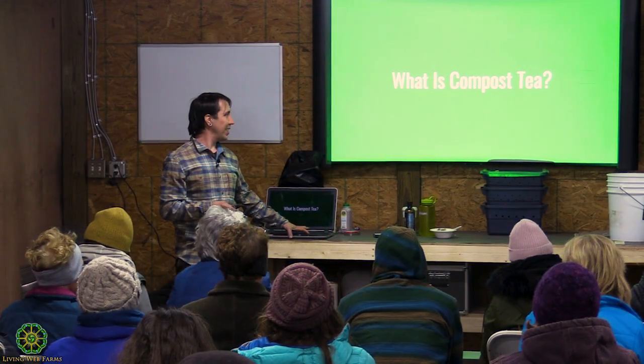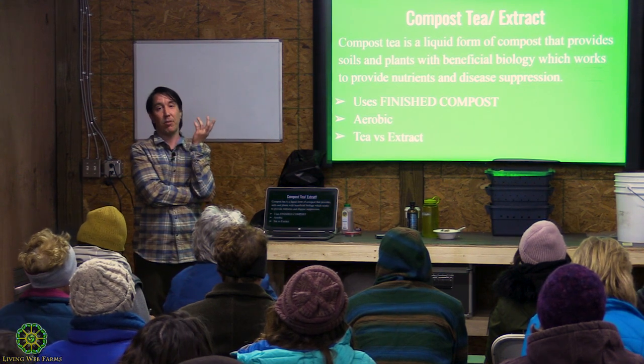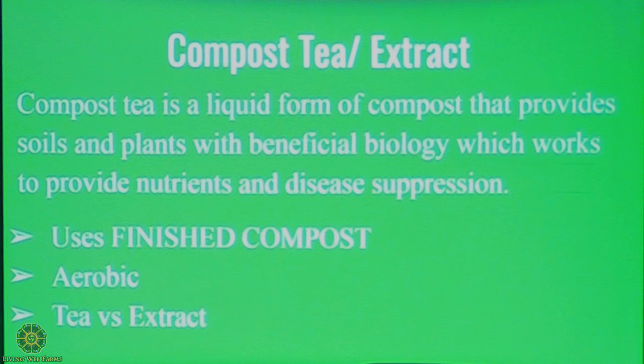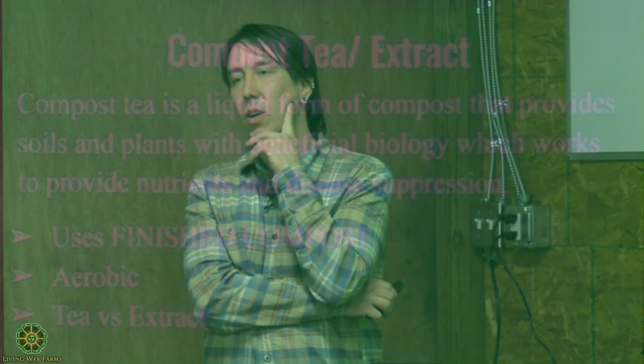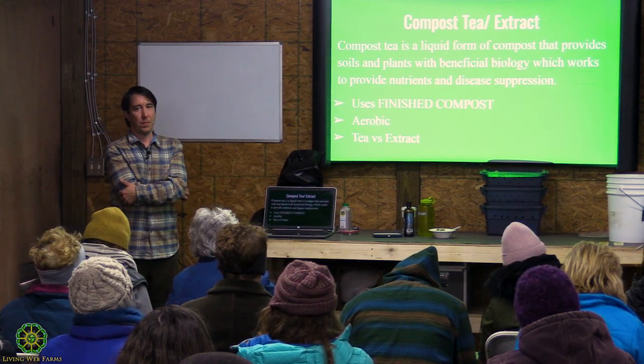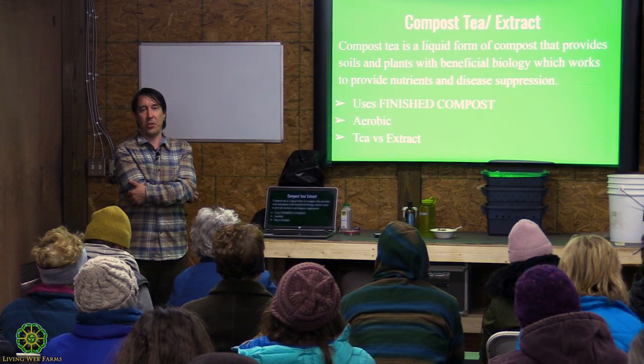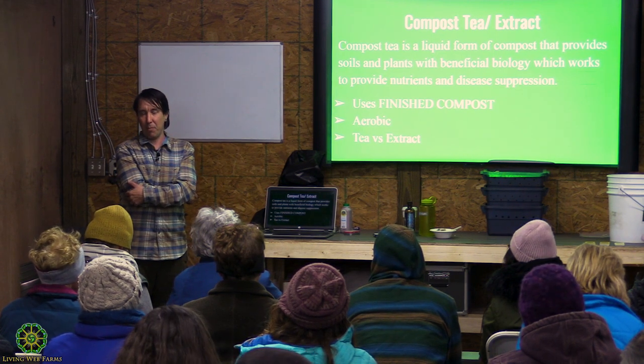What is compost tea? The very basic explanation is that it's a liquid form of compost. The idea is that all of this is about the microbes and the action of the microbes — we're getting those microorganisms out into the liquid and using that liquid to inoculate plants and soils with beneficial microbiology. Compost tea uses finished compost. If you use anything other than finished compost, you have to call it what you use. So if you use manure, that's manure tea, not compost tea.